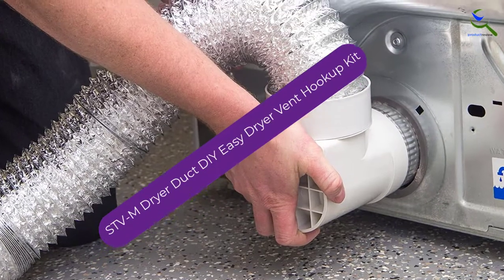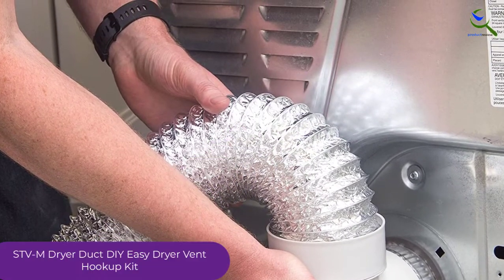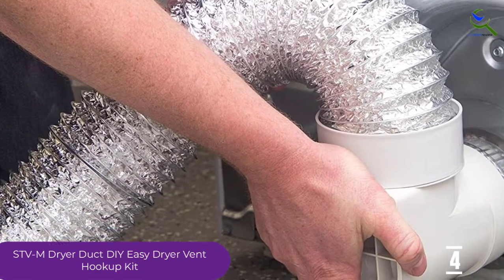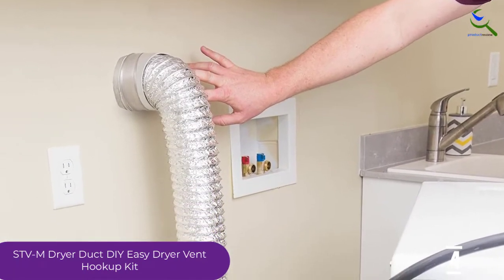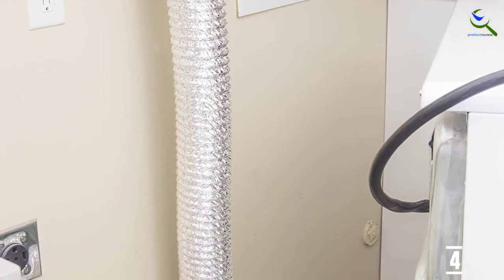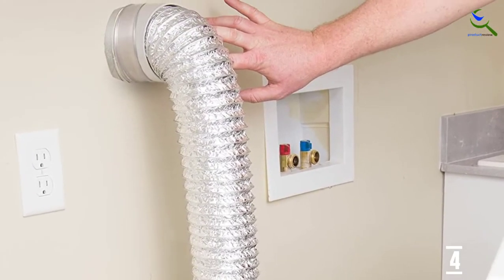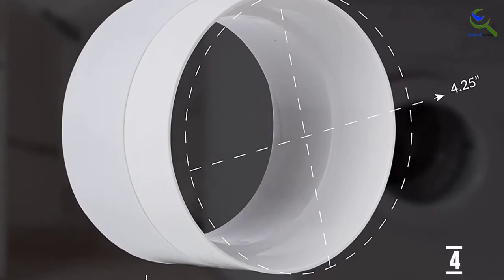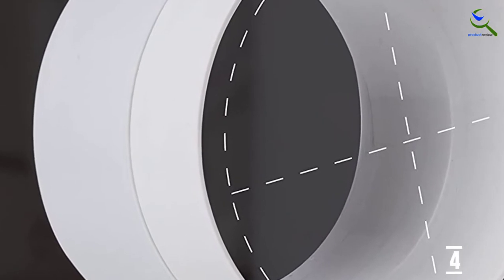Moving on to number 4, we have the STVM Dryer Duct DIY Easy Dryer Vent Hookup Kit. If you're looking for a hose that is easy to install, you can go with this option. It comes in pre-assembled form with a diameter of 4 inches and can attach to the dryer or hose quite easily. It has high temperature resistance, making it entirely safe to use. All necessary accessories come included, making it a great hookup kit option.